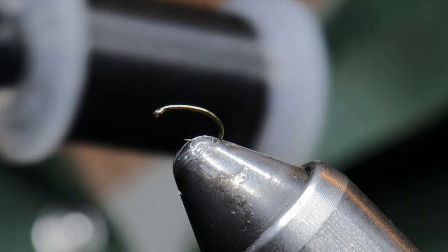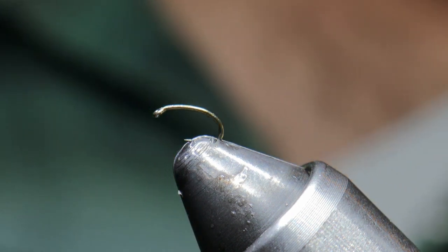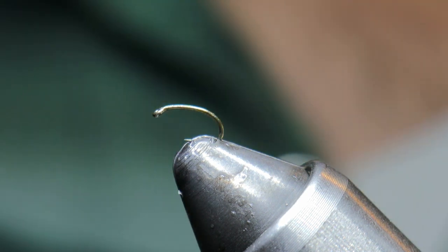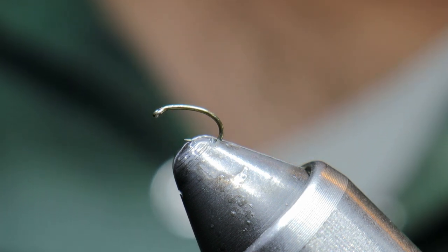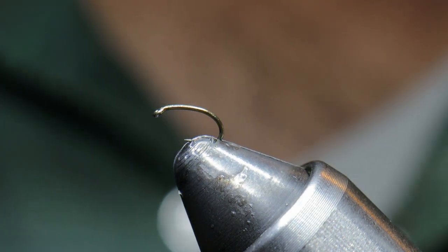For this pattern we'll be tying it in size 20. We'll be using black Semperfly silk. At size 24 I like to use the black Semperfly silk for this pattern because it's really thin, and with the amount of materials you're using it's really important that we do not build up unnecessary thread bulk.